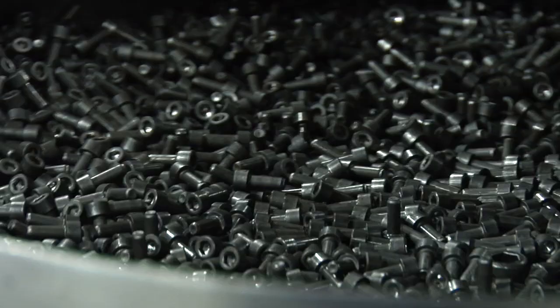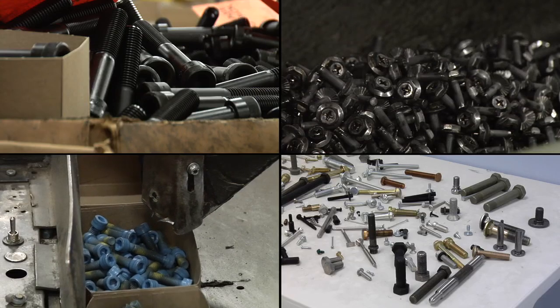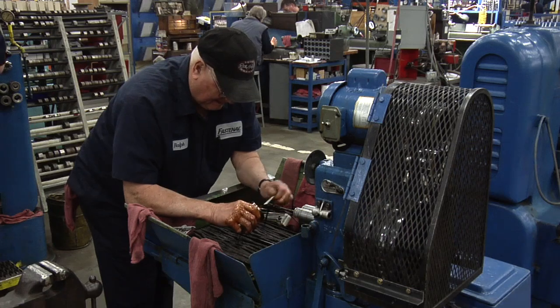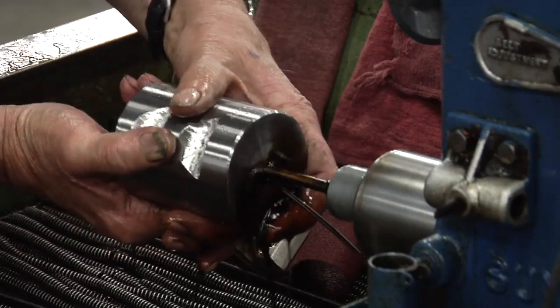So how does this end up as this? Let's walk through a typical cold forming job. It all starts in our tooling centers, where we machine the dies and punches that will be fitted into the heading machines.